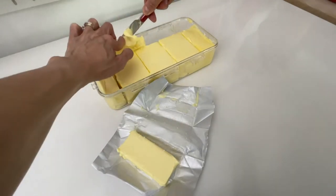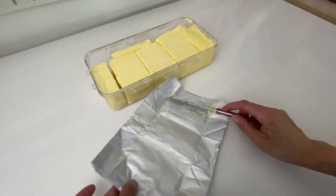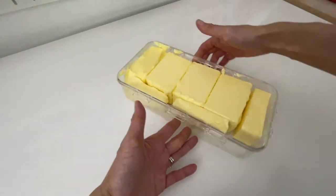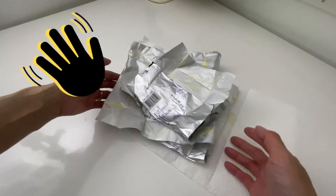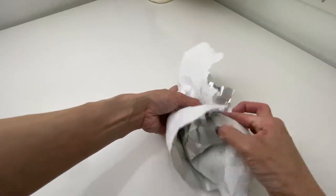I just love this way to store my butter — it is tidy and no more oily fingers. Every time I finish the butter in the container, I just need to unwrap four blocks and place them in. No more wet and oily butter wraps.